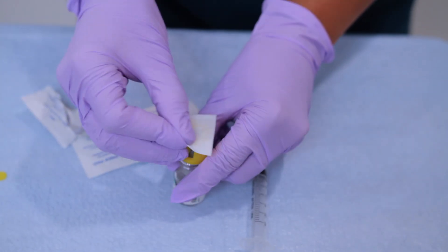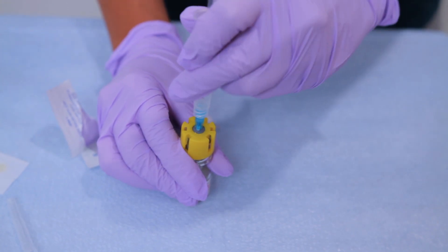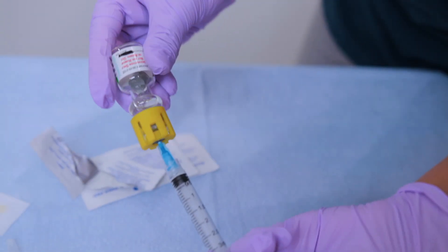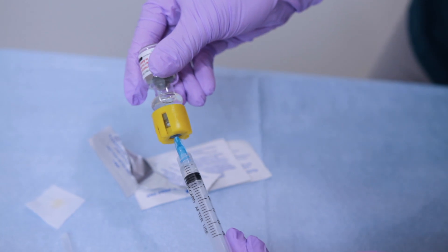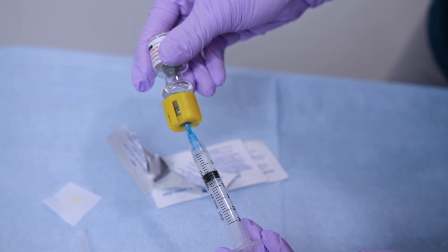Step five: draw up your dose. Clean the stopper, insert the needle like a dart in the center, and inject air equal to the ordered dose to be withdrawn. Then reposition the vial upside down and draw up the ordered dose. Pro tip: bring the bevel of the needle all the way down to avoid getting bubbles in the syringe.